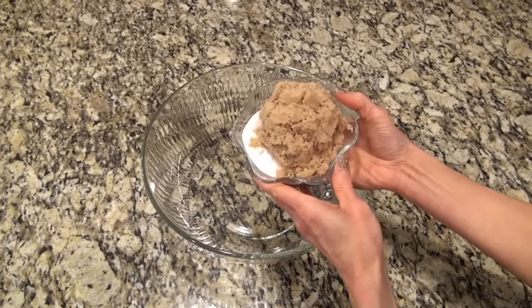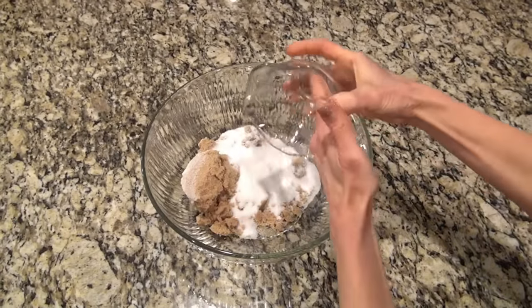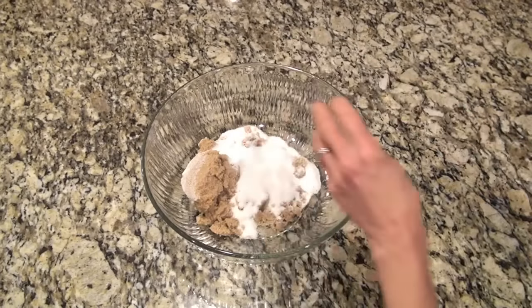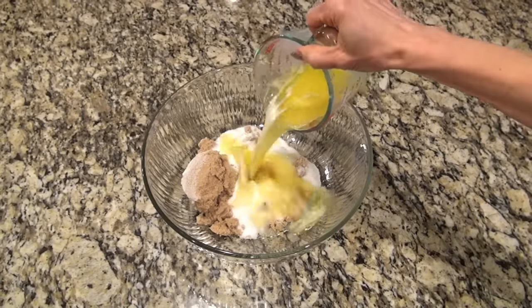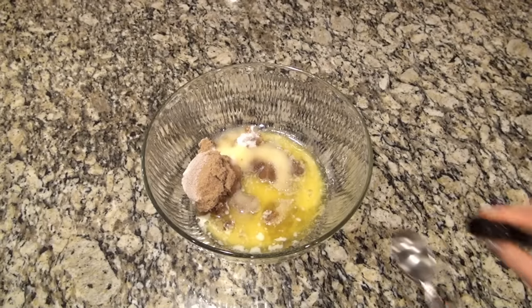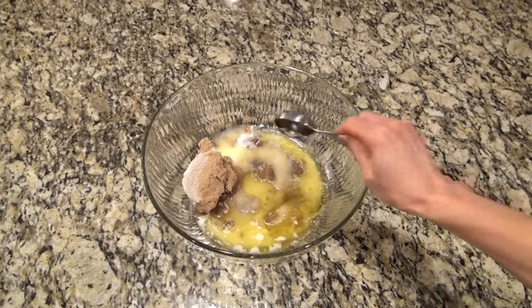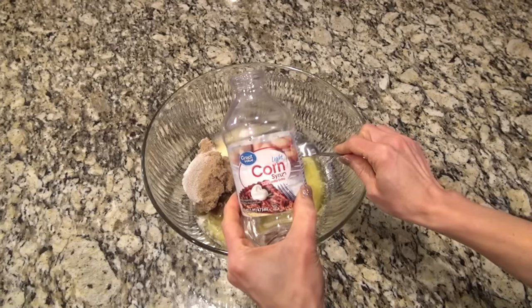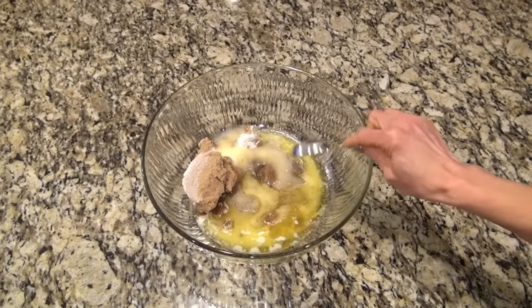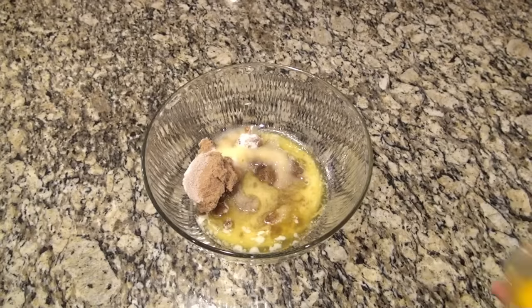In a large bowl, I added one cup of brown sugar and half a cup of granulated sugar. You're also going to add one and a half sticks of melted butter — I melted that and let it cool for just a bit. Next, add two teaspoons of vanilla and one tablespoon of corn syrup. That corn syrup gives it more of a chewier texture — we like it chewy cookie-like rather than cake-like.